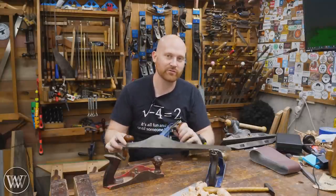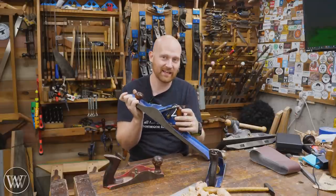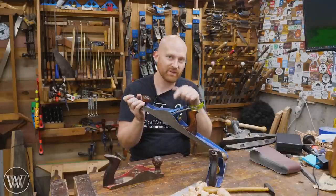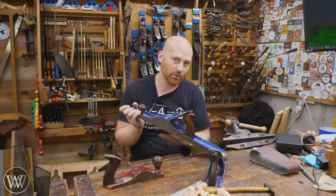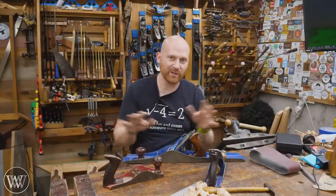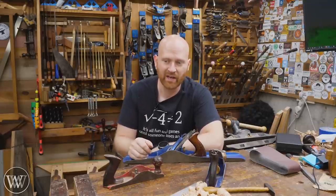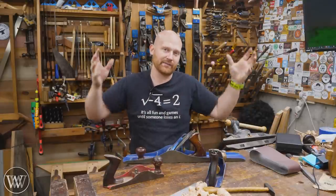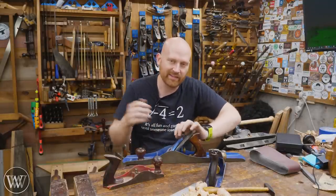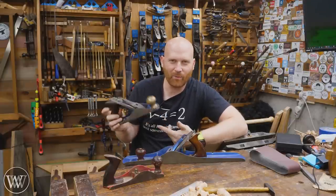I'm not saying you shouldn't flatten your planes — there are times when it really needs to be done. When I first got this number seven, it needed to be flattened and it needed a lot of work because it was actually rocking on a flat surface. I had to take down some material in the middle — the sole wasn't flat and the plane was not performing. In that case I flattened it; took me about five or six minutes on a really high grit. Some of the worst planes I've ever had to flatten took me about ten minutes. If you hear people flattening for hours and days, it's usually because they're using a really high grit. Use a 36 or 50 — grind it off, it only takes a few minutes, then get back to work. But if the plane is doing what it's supposed to do, why spend the time flattening it?